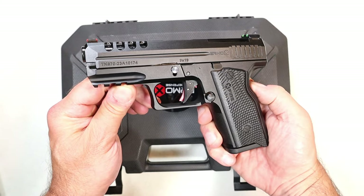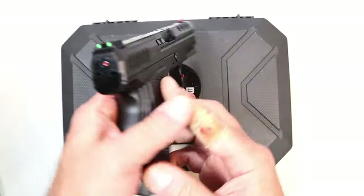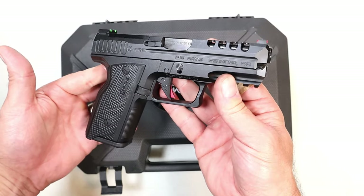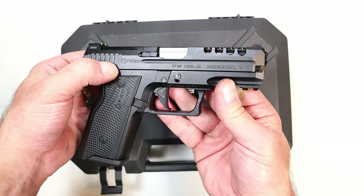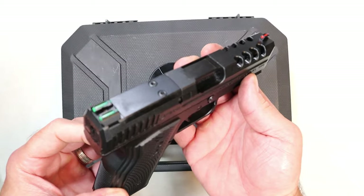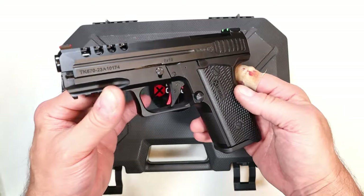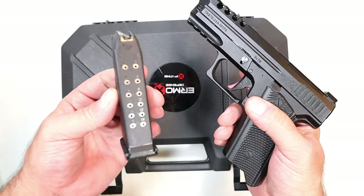Hey there friends, thanks for checking in. Today we're looking at the Ermox Defense X-Fire, making its way throughout the internet. People are starting to notice this handgun — it's a Glock-pattern pistol with Glock mags and an aluminum frame. It also has some additional features that people are excited about, and for a budget price you're looking at anywhere between $350 to $425.